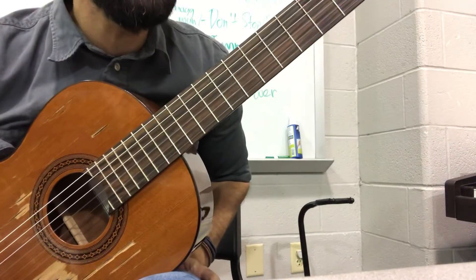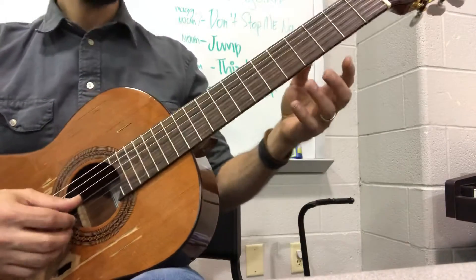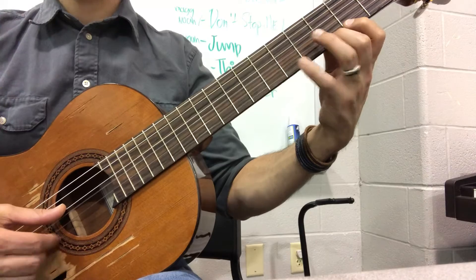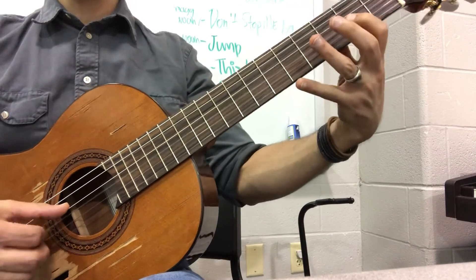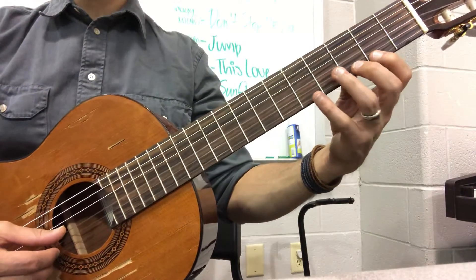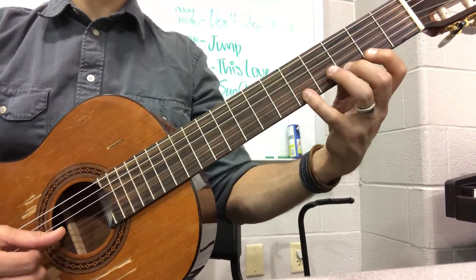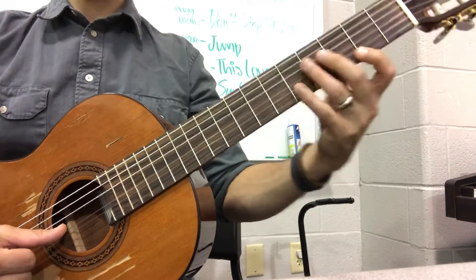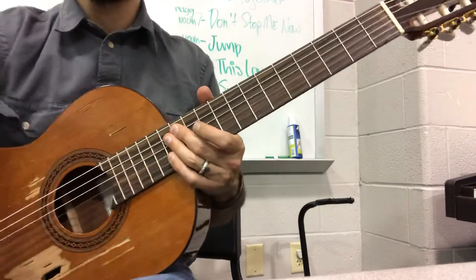And then your last little quick passage there is in measure seven. It's very similar to the one you just did. The only difference is instead of starting on that A note, you start first finger fret one on the F sharp. Good luck. Thank you.